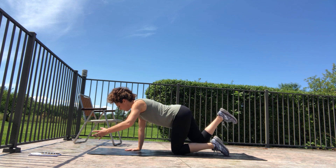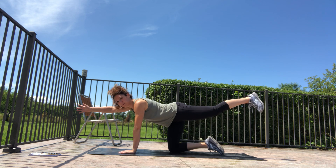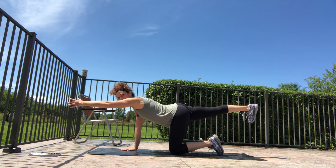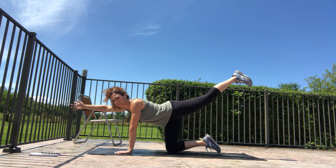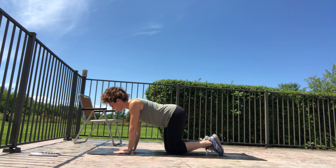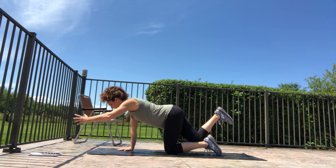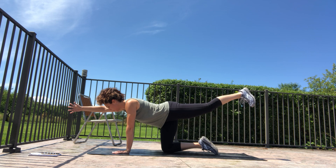Continue alternating — exhale on each reach. Big reach, and I notice people tend to overshoot this one. I have to check myself because I like to bring my leg up super high, which pulls me out of form — if the leg goes too high, you'll start arching through your back and can't prevent it. Just aim for parallel: torso, arm, and leg all parallel to the floor. Get one more each side, pausing for three counts, then switch and hold for three counts.